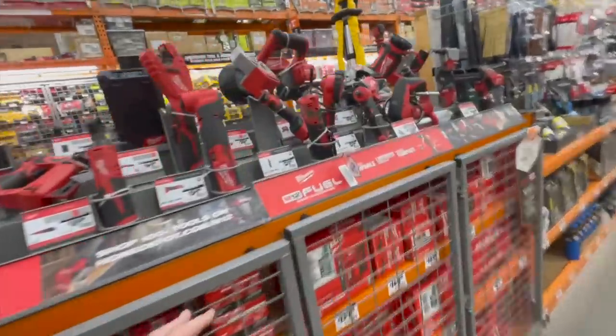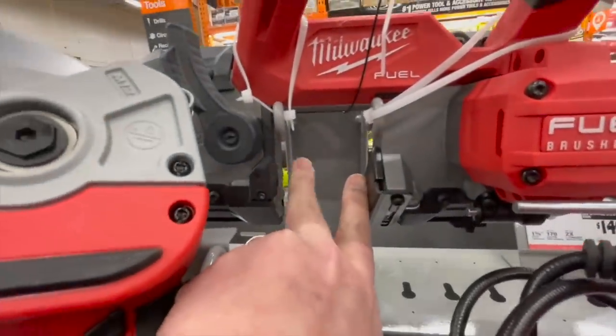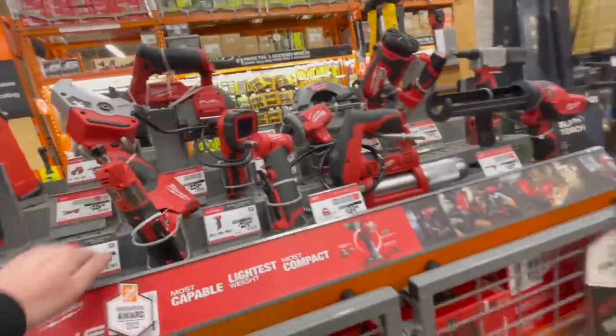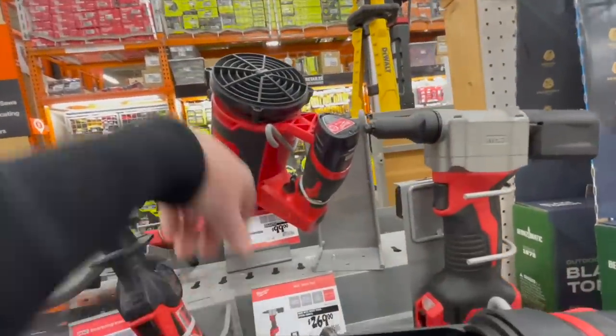Here's that band saw — see that cutting measurement? It's actually amazing for a 12-volt tool. Milwaukee did good on that. 100 bucks for the blower.